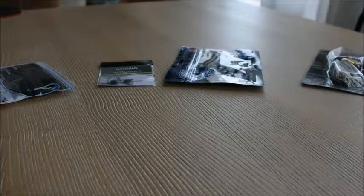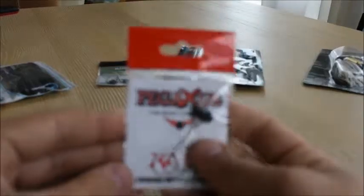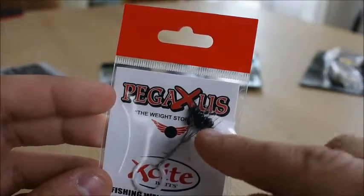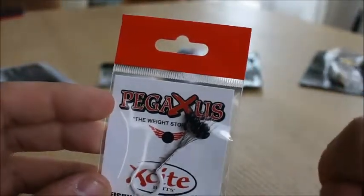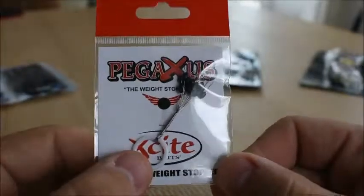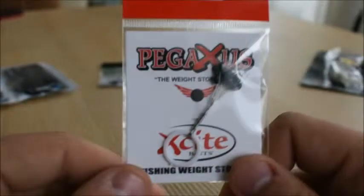My number three that I'm most likely gonna use is the Excite Weight Stoppers. You have these little wire cables at the front — you put your line through the wire cables, pull the black weight off, and pinch it right on. Wherever you want to put it on your line, that's where your weight's gonna stop. Very neat trick. They give you this little ring to separate and keep them wherever you want.